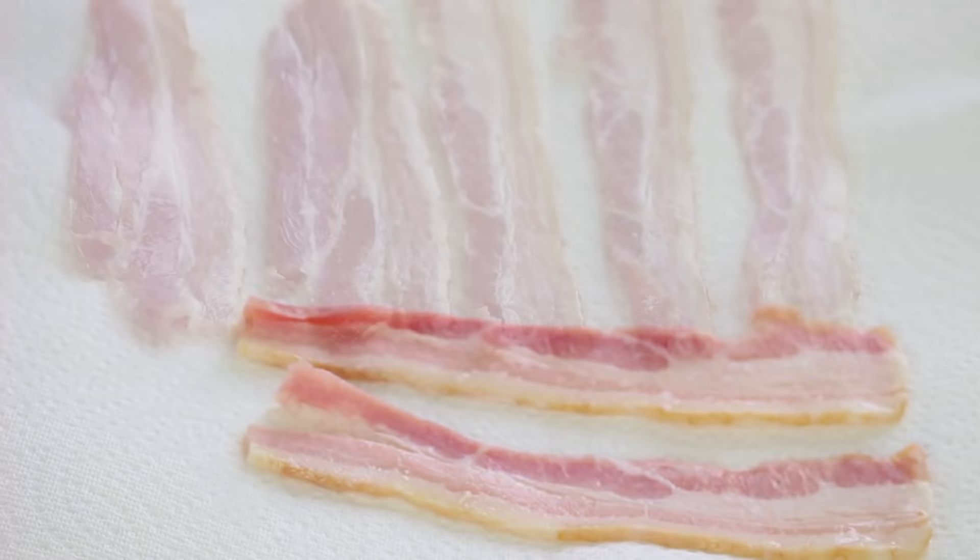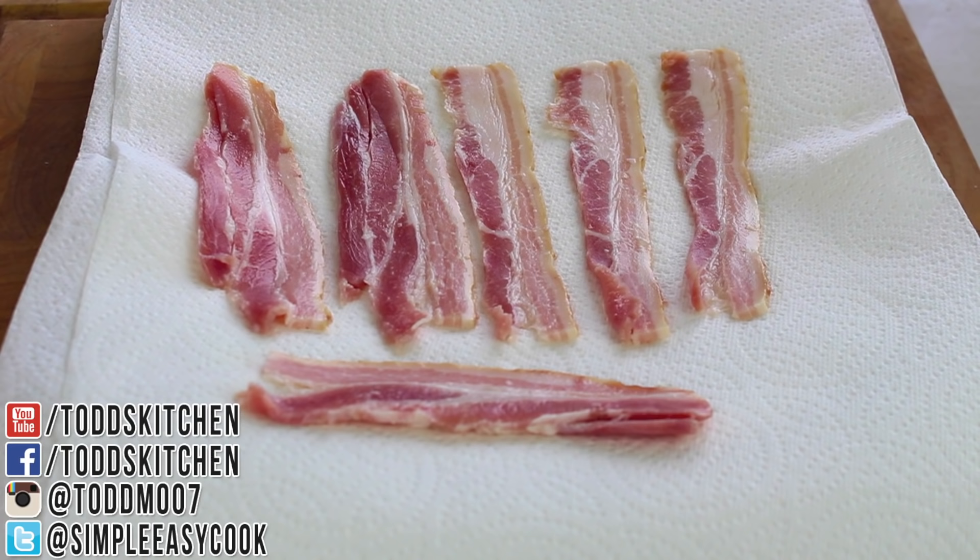To start, we're going to use a microwave safe dish and onto that I'm going to add four pieces of regular kitchen paper. Next we're going to add our bacon on top of that. If you have enough room you don't have to cut them in half, but I've cut them in half just to make them fit on the plate better. The paper is going to soak up all the excess fat, which will make a nice crispy piece of bacon.